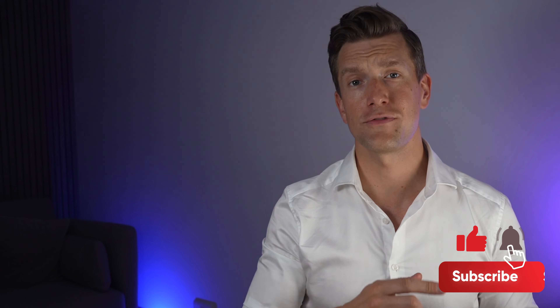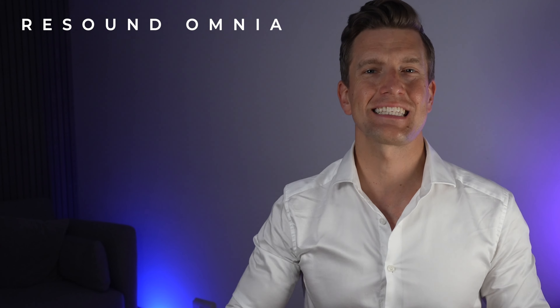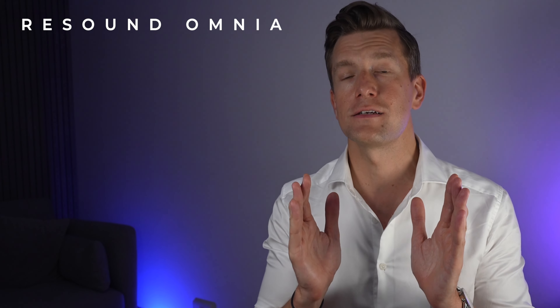If you're keen on keeping up to date with the latest news in the hearing technology world, then make sure that you subscribe to this channel and press that notifications bell. ReSound released their ReSound 1 receiver in canal hearing aids exactly two years ago, and as with all hearing aid manufacturers, this is the pattern we tend to see in terms of them superseding their existing hearing aids.